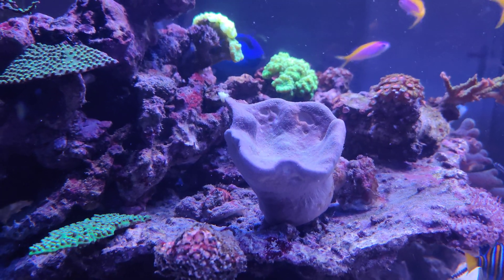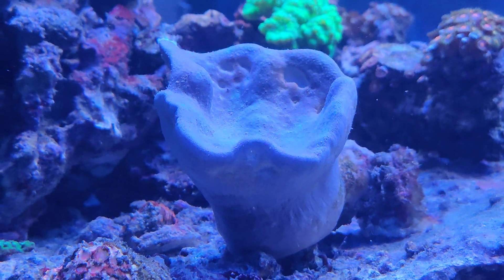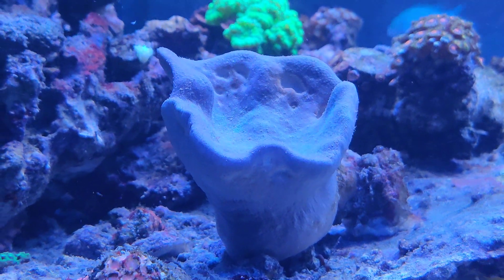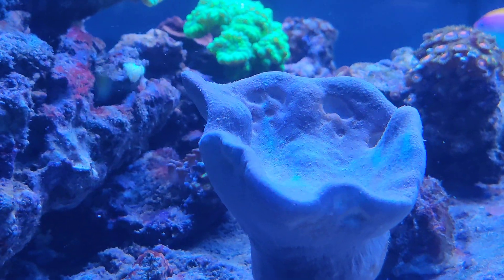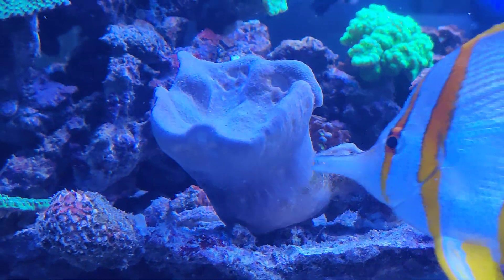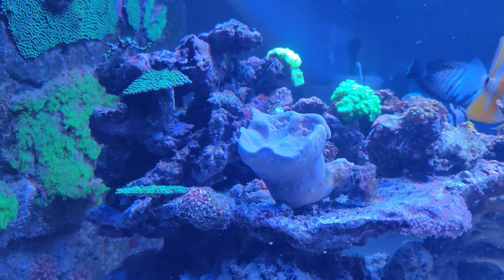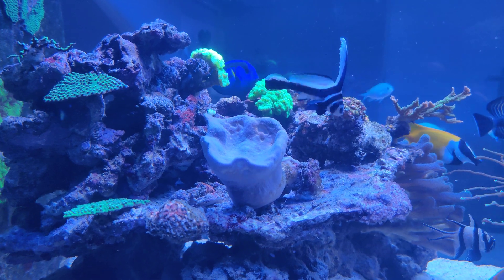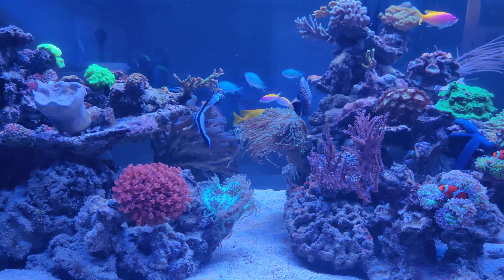Then there's this big toadstool leather coral which has its moments. I think right now it's either being eaten by my Pigoplites emperor angelfish because it has some holes in it, or it could be doing this on its own and hopefully returning in a better shape — because that's what they sometimes do. It's not looking good right now, but yesterday it was doing just fine, so it's a bit hard to judge by just the image as it is now.